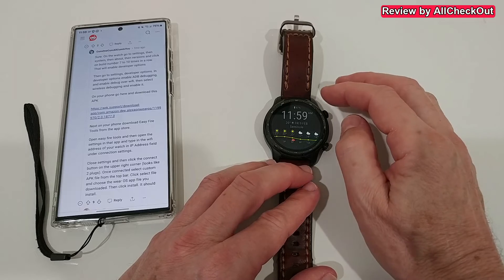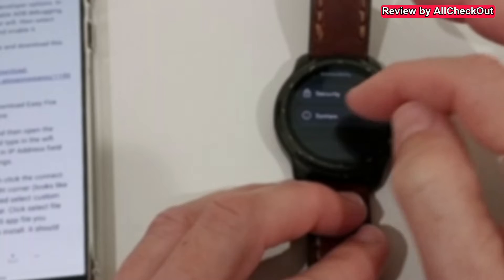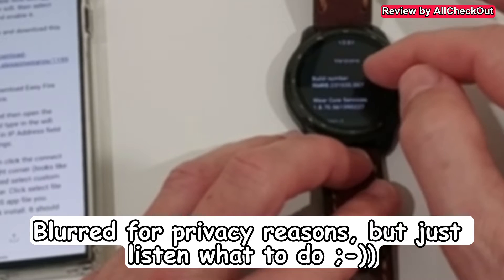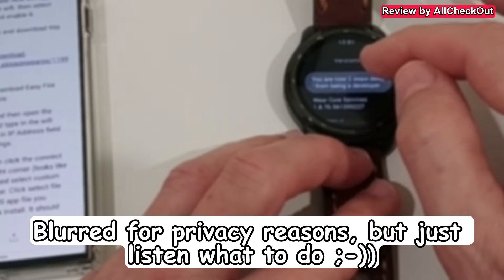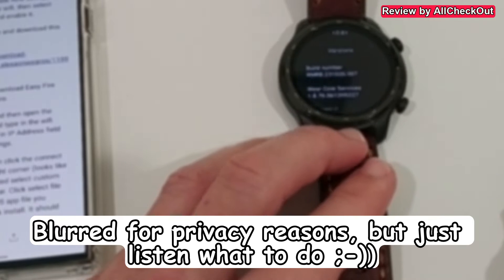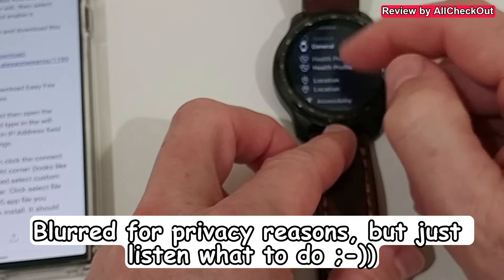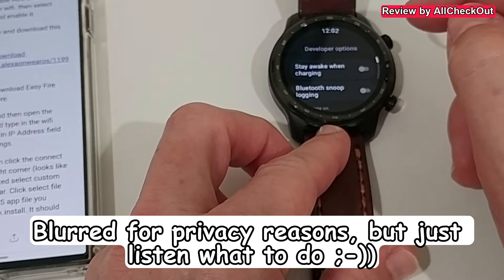But we also have to do some stuff on the watch. We go to Settings → System → About, then we go to the versions section. Here we have the Build Number - we have to click on it a couple of times. It says 'You are now one step away from...' and then 'You are now a developer.' Now we can go back to the Settings root menu and we have the Developer Options.